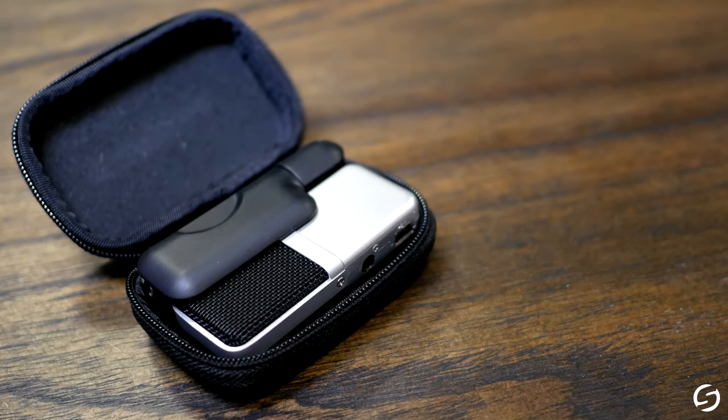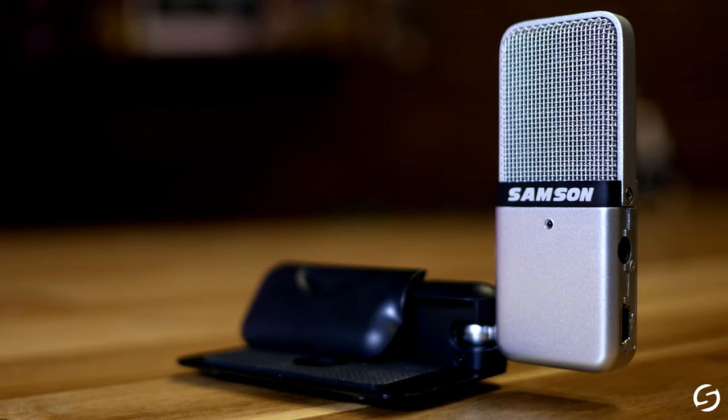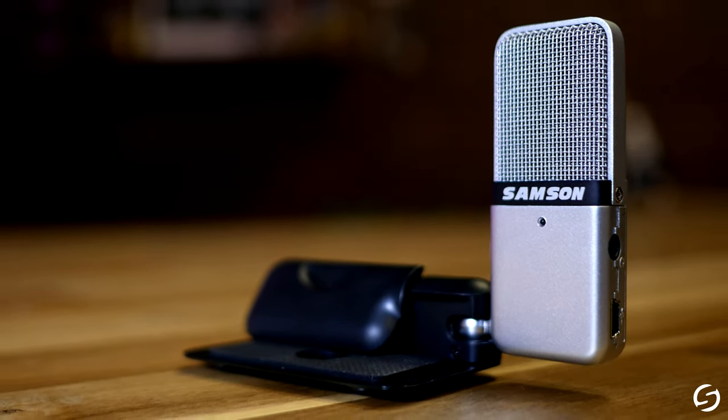And all of the voice-over for this video was recorded on the GoMic. The GoMic is small, but it captures a big sound, and it has all the tools you'll need to get the job done.